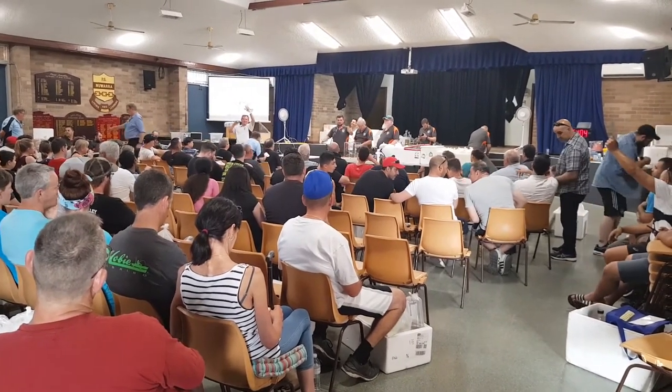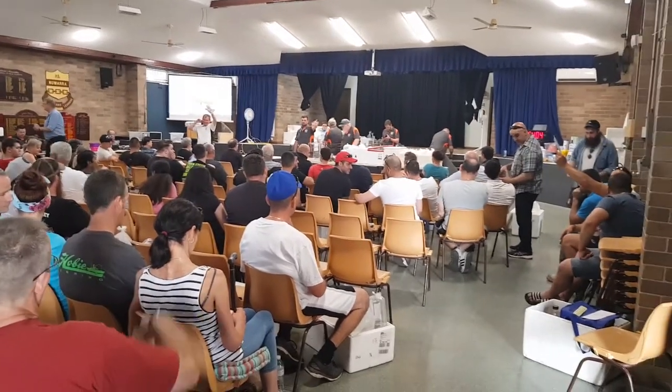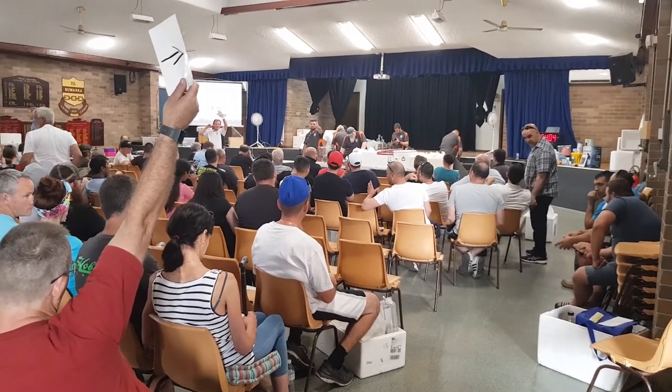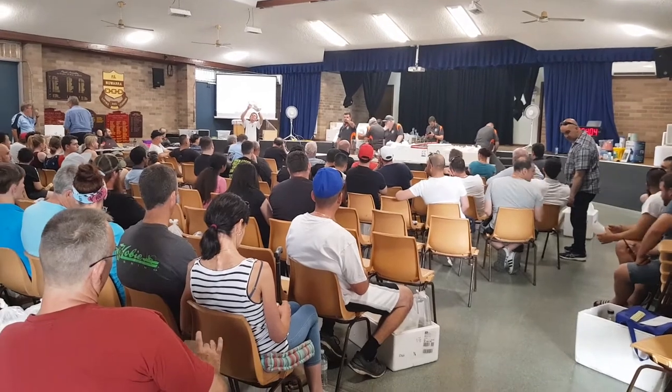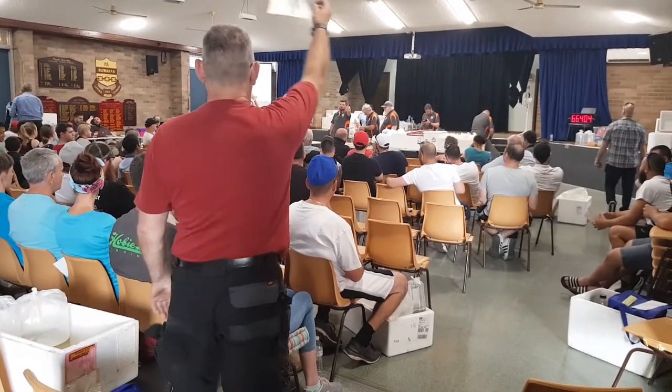20 at the back, 22 at the side, 24, 26, 28 — 28 dollars, 28 once, 28 twice. Number 192.